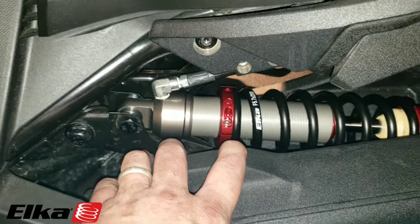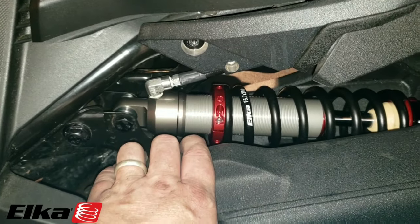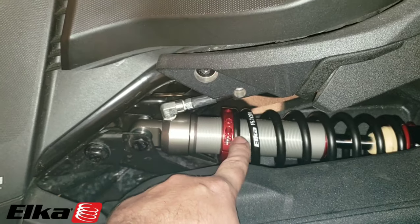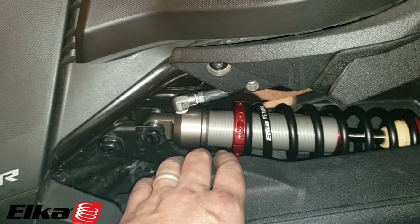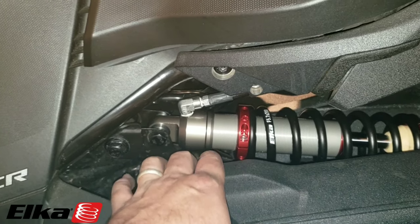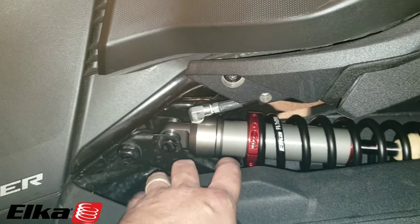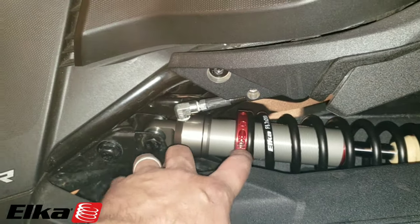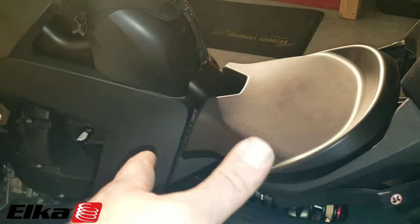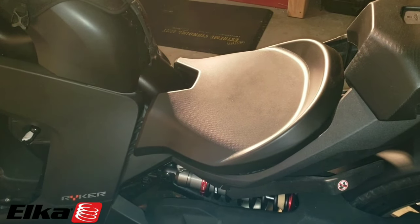We're going to take it for a ride and see how she does, but I can already tell you it's a lot stiffer than stock just by putting some weight on it. That's it for my video — I hope you guys enjoyed it. This is going to be roughly a three-hour job. You could probably do it in an hour if you knew exactly what you're doing. If you follow the steps in the video in order, you'd probably do it in an hour, but three hours max.